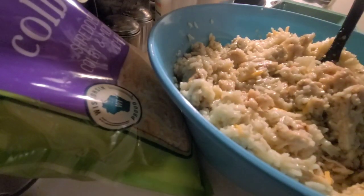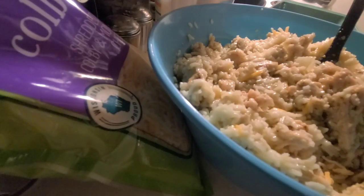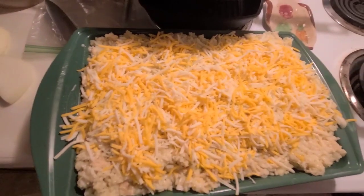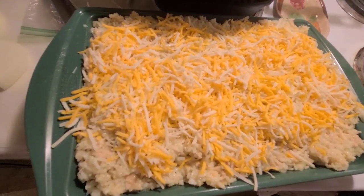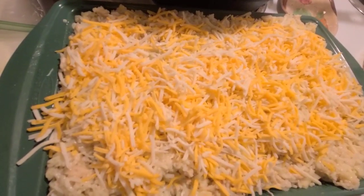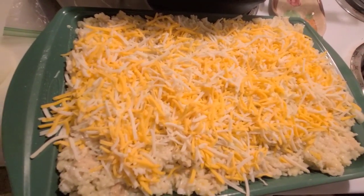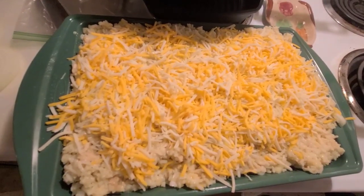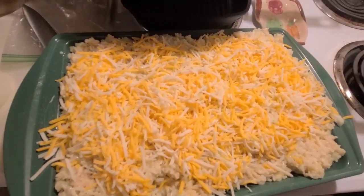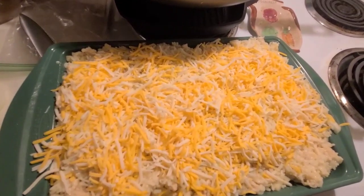All I'm going to do is dump this in the pan and put some more cheese on top — I'll show you what it looks like. This is what it looks like. Lord, I made enough to feed an army; I probably could have put this in two pans. Oh well, that's alright, because I already know I'm going to like it, so I'm not too worried about it. Now we'll put it in the oven at 350 and we'll have a little taste test in a little bit.